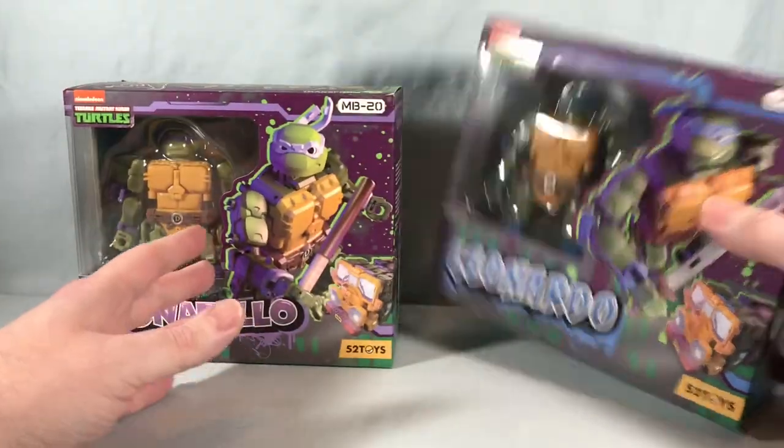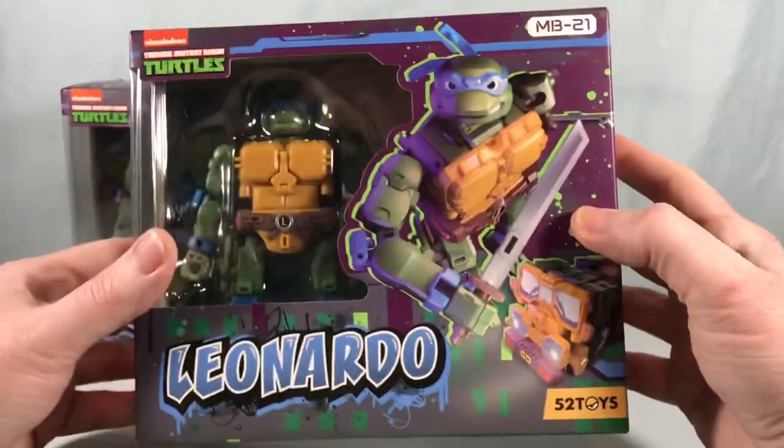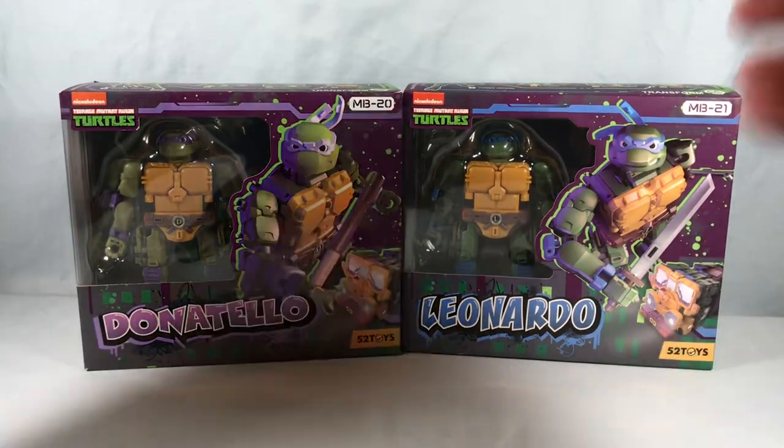The packaging is really cool. I like these a lot — I thought they were neat for a while, I've been looking for them, and I finally found some. So I thought, let's take a look at them. I'm going to get them out of the box and we'll take a closer look.